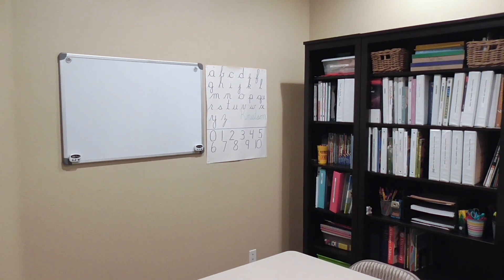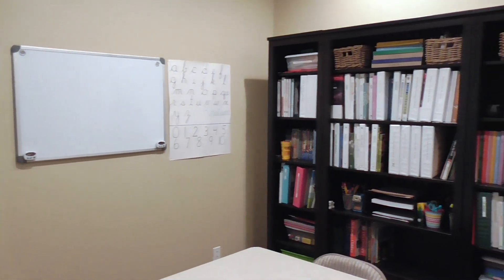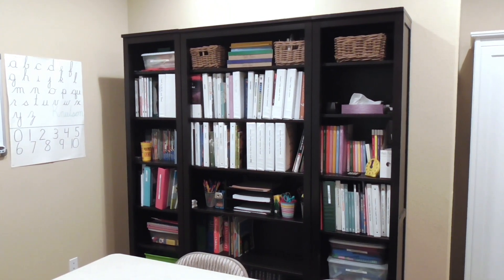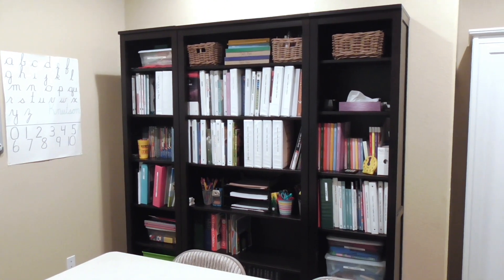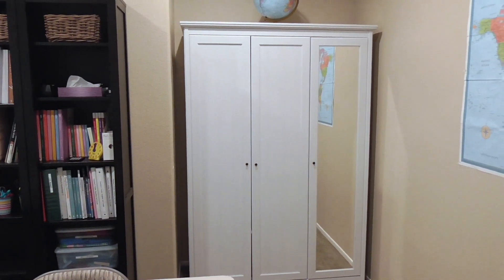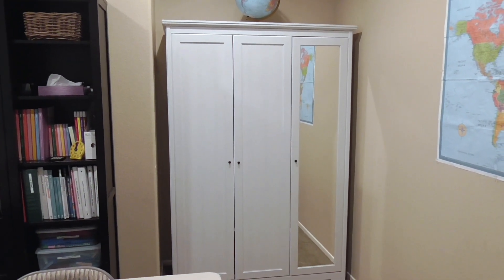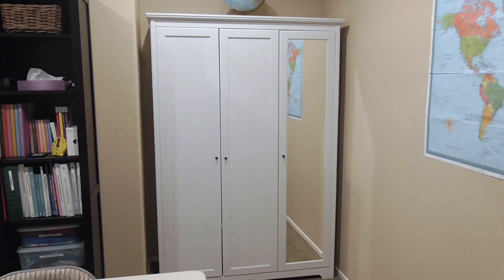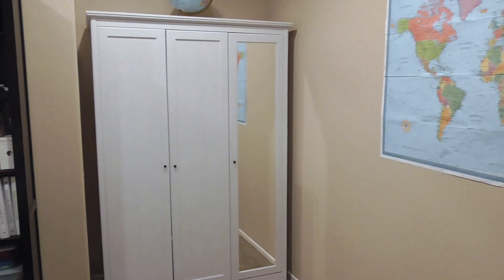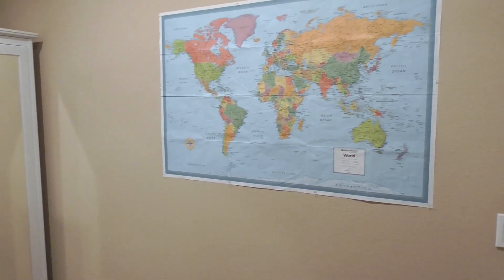Here's a 360 of my homeschool room. There's our whiteboard where we do our Spell to Write and Read work. And here are my bookshelves that I told you about — that's where the majority of our homeschool supplies are stored. Right over here is a wardrobe from when this was my oldest daughter's bedroom, and we don't have any closets in here.